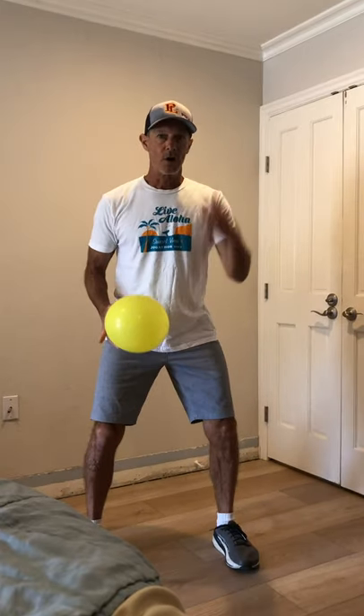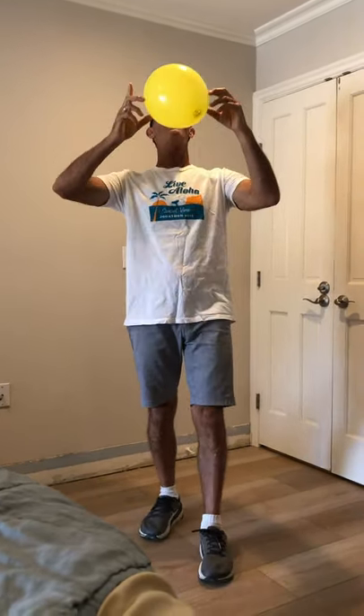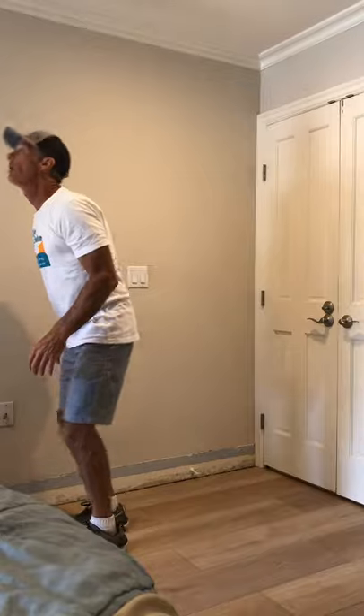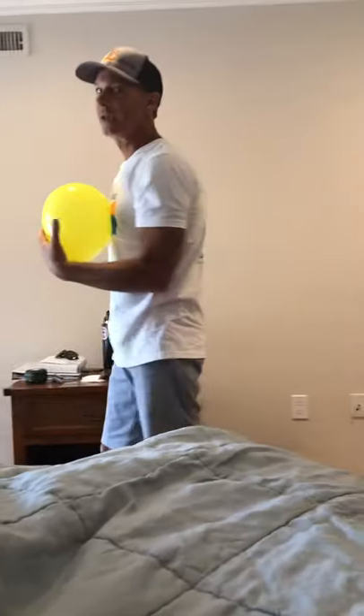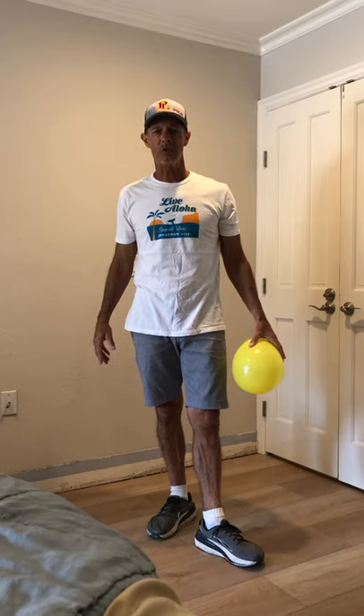Let's go for our head — let's see if we can do some headers. We're going to be hitting it up, bending those knees a little bit as we come up with our head. So we're going to start it up high, maybe a little toss. One, two, three, four, five. And I didn't make it! How'd you do out there? I had my hat — I'm not sure if that helped or hurt. Either way, give it a try.